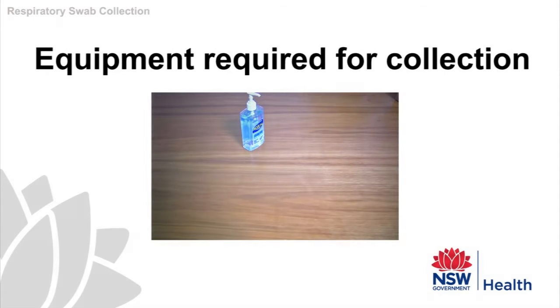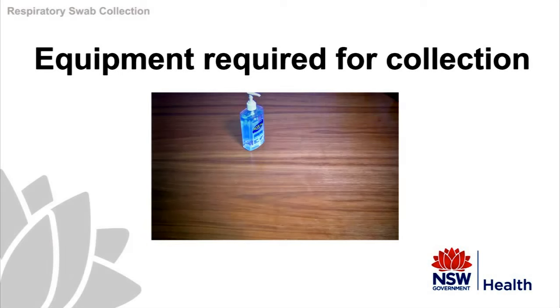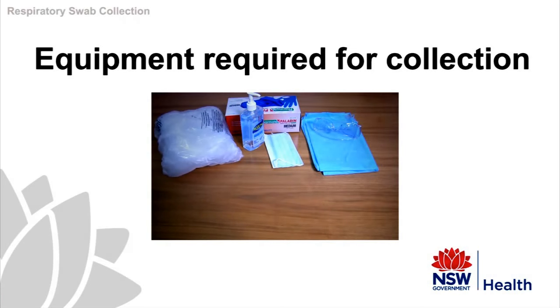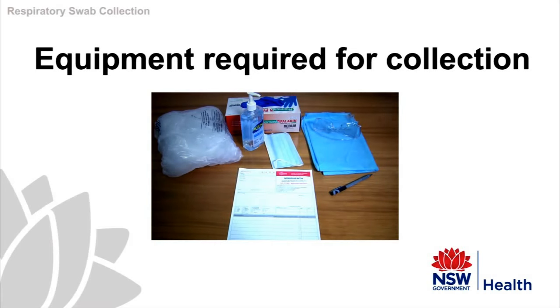Now you can proceed to collecting the swabs. Ensure that you have all the necessary equipment prior to taking the swab. This will include alcohol-based hand rub if soap and water is not available, an appropriate mask, disposable gloves and gowns, eye protection, a waste bag for contaminated items, a pen, a request form, viral swabs, and a specimen bag.